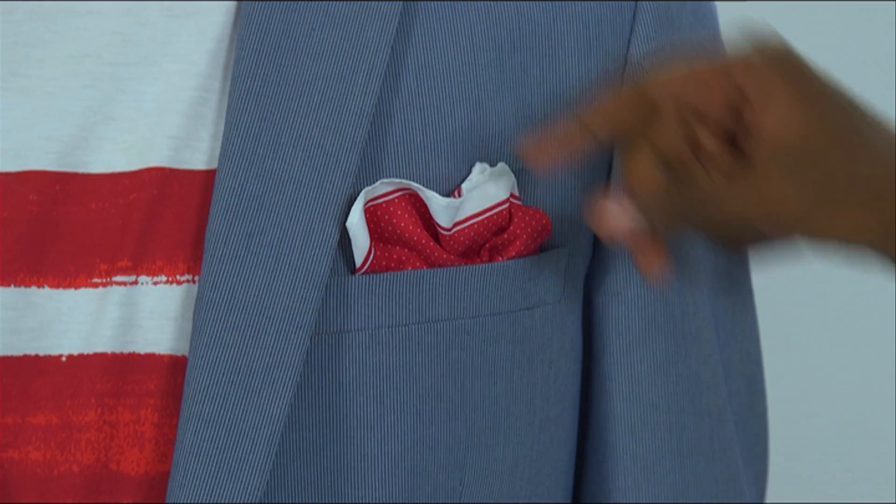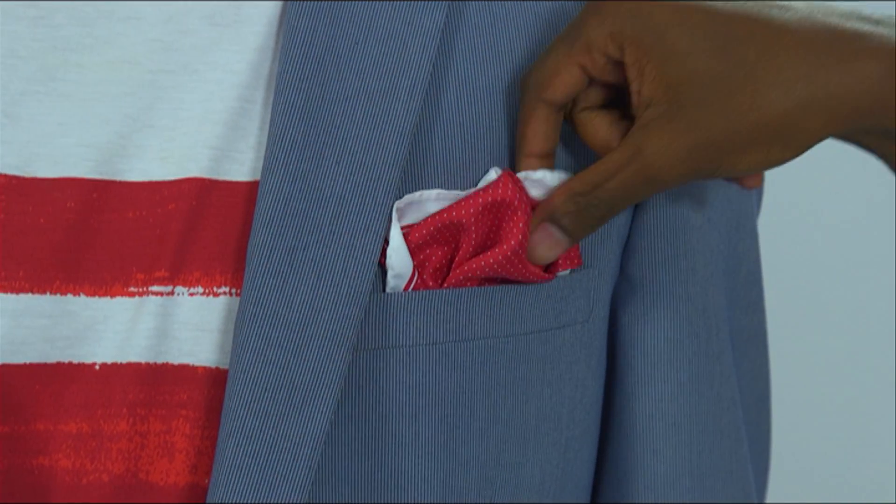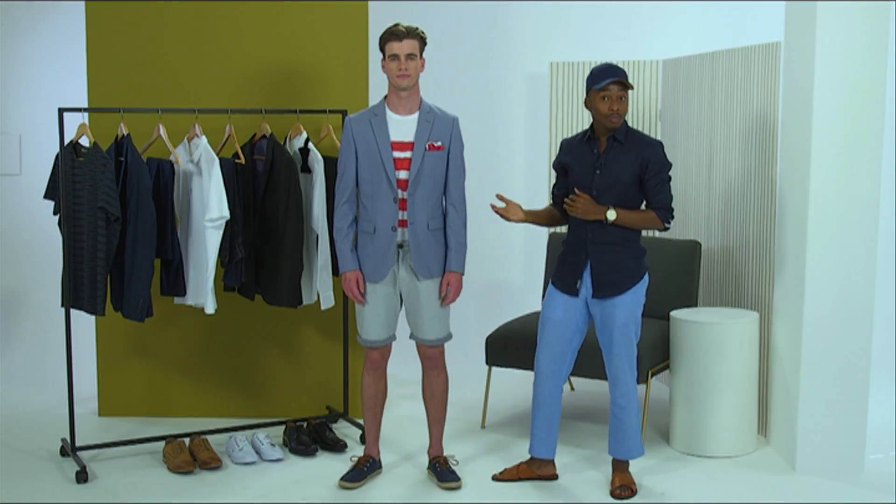For that fun quirky element, I've matched a pocket square with a graphic tee. If you wanted to swap out the shorts for a more formal look, you could add a pair of classic denim or tailored trousers.